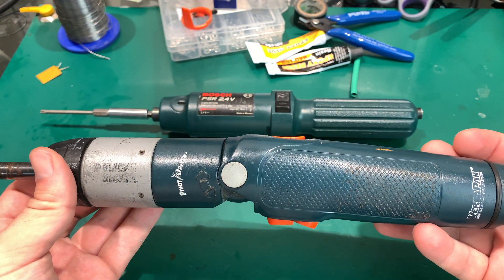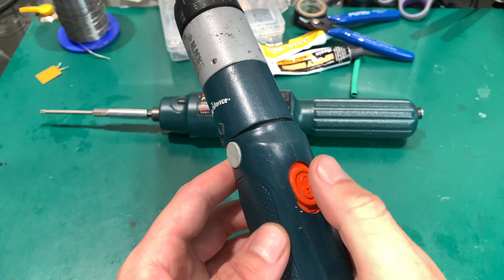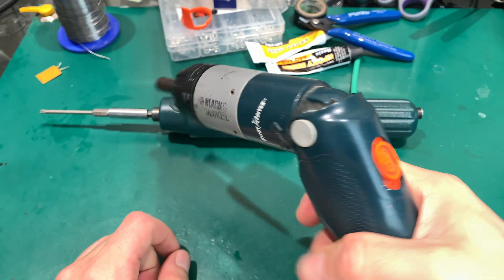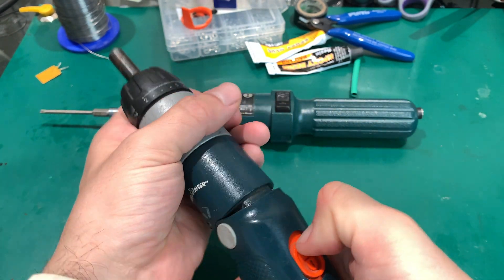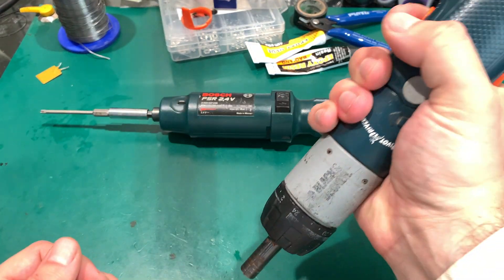It's quite interesting because there is a lock here, and if you press it you can pivot this part and it interlocks in that position, giving you better access. Or you can lock it in this position and you've got a straight screwdriver.